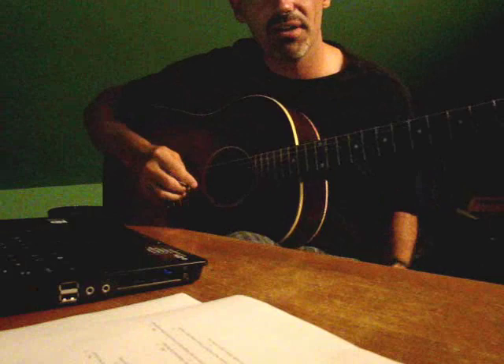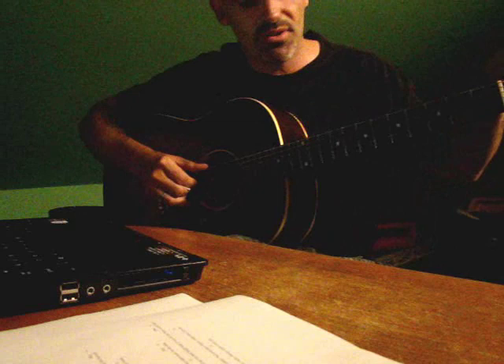All right, how are you doing? I'm back. We're going to work on Copperhead Road. We're going to do it in drop D tuning. I'm going to walk you into drop D tuning as we go here.